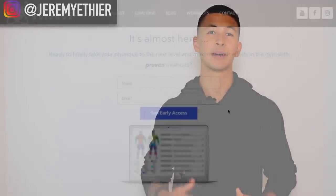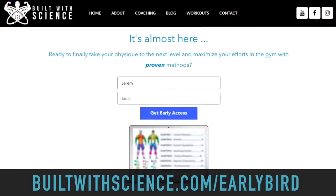As announced in my last video, my online programs are really close to being done and I'm hoping to get them out sometime in early August. For those who haven't already, I'd really appreciate it if you joined my early bird mailing list by entering your email at builtwithscience.com/earlybird. This way, you'll be notified as soon as my programs are released and receive various updates regarding the program.